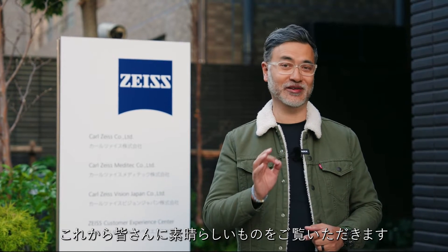Welcome to another episode of CRK TV. Today we're in Tokyo, Japan, and behind these doors, something really exciting.